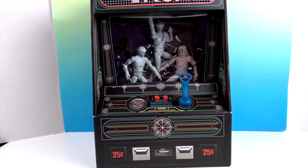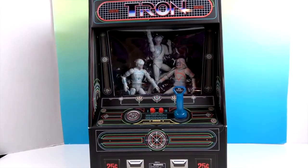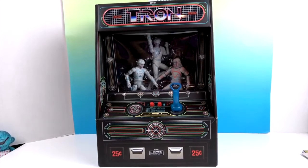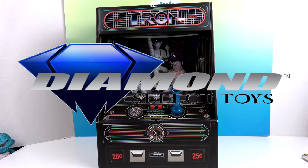You can see there are quarter slots down there, and the top of the machine barely fits in the studio. That is so cool. It looks just like the Tron arcade console back in the day.